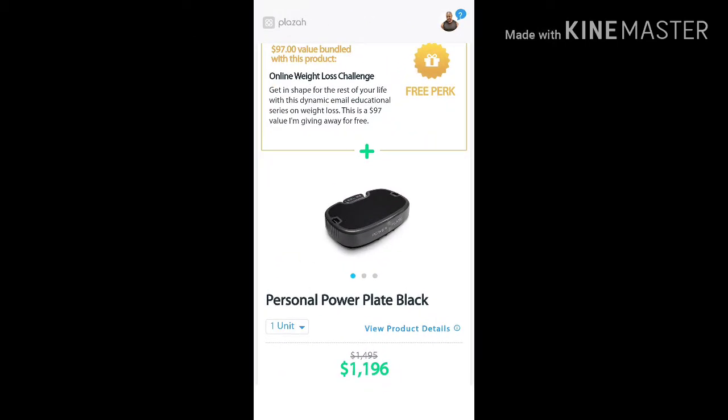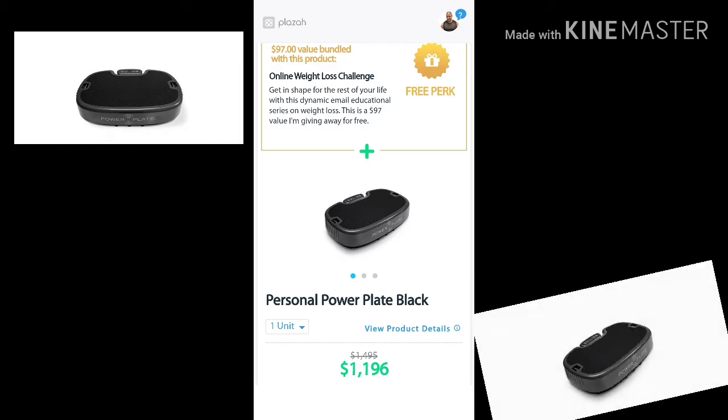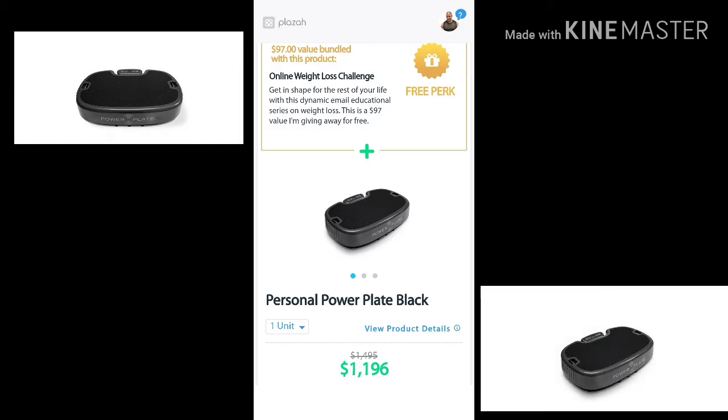You guys waited long enough — this is what I'm most excited about today. I'm talking to you about the personal PowerPlate machine right here. Let's talk about some benefits. First of all, I'm throwing in a free perk, which is a $97 value — it's my online weight loss challenge. The next benefit: free shipping. You're going to get free shipping when you order through my store. And you're going to get a discount — it's my maximum discount, way over $400 off on this particular unit.